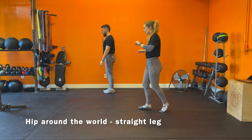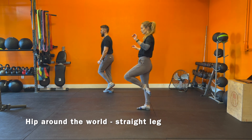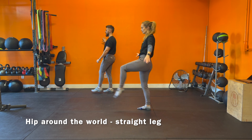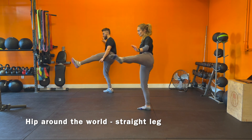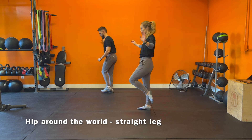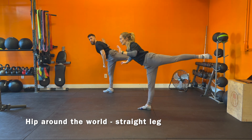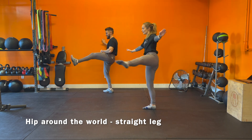Now we're doing the left leg. Bring the leg up in front first. Around. Back. One. Up, around, back. Two. Up, around, back. Three. Up, around. Four. Up, around. Five. Back and reverse. Back, around. One. Back, around. Two. Back, around. Three. Back, around. Four. Back, around. Five.